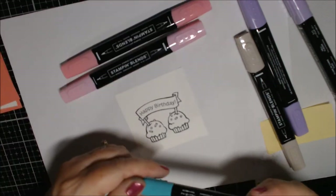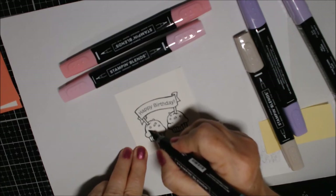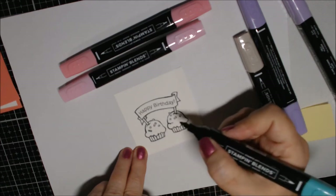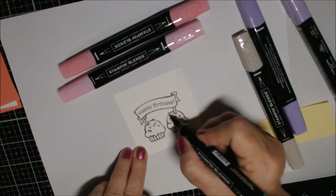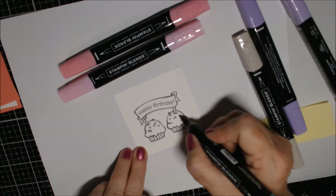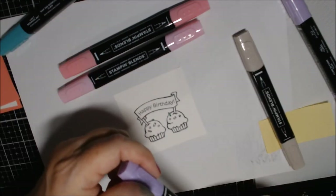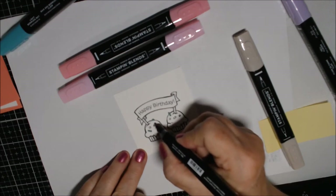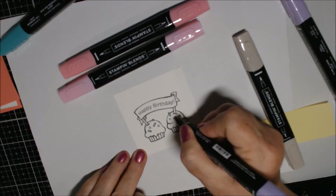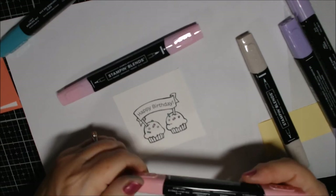Let's color the sprinkles in first. I'm just going to lightly tap the Stampin' Blend because it will bleed — just a little dot here and there. We'll do light Bermuda Bay, then Dark Purple Posy on both of them, then Dark Flirty Flamingo.